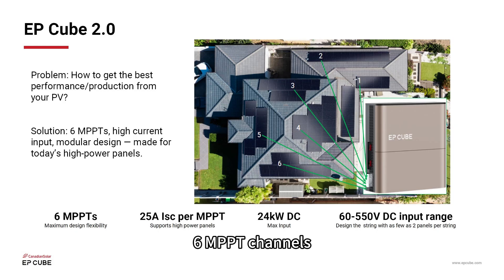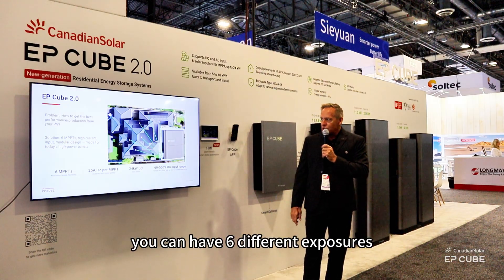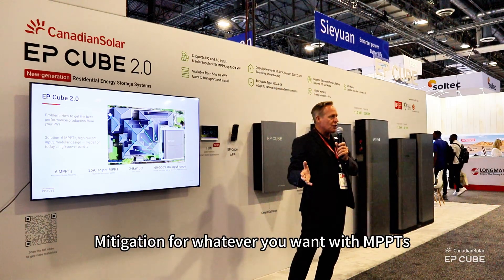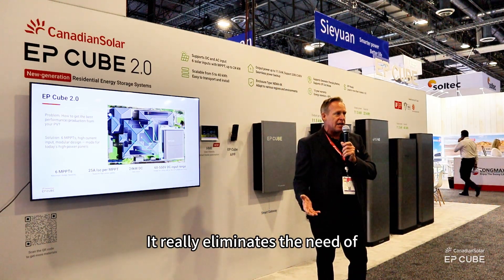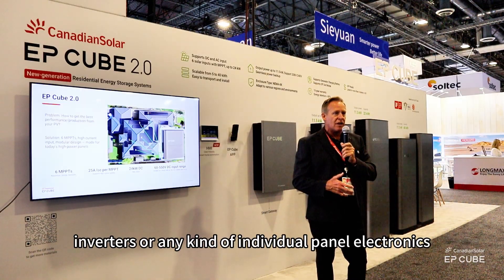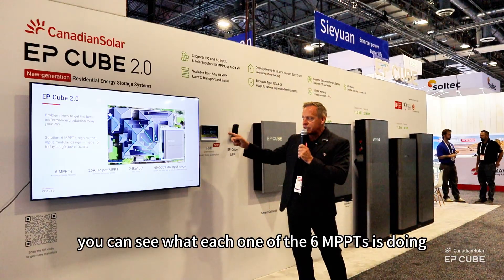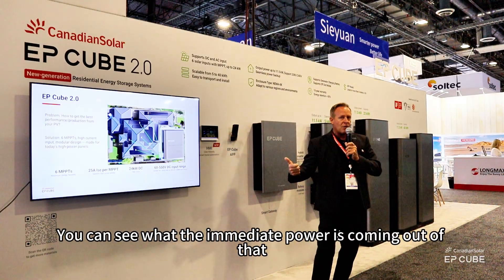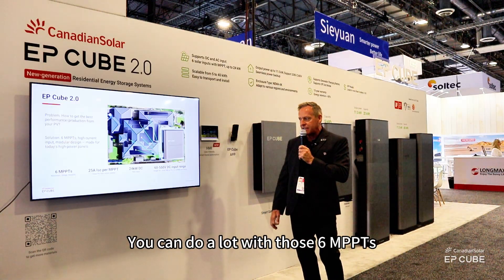Really robust inverter, six MPPT channels — maximum power point tracking for up to six different arrays. You can have six different exposures, shape mitigation, whatever you want. With MPPTs, it really eliminates the need for inverters or any kind of individual panel electronics. Within the app, you can see what each one of the six MPPTs is doing. You can see what the immediate power is coming off that. You can track it, you can troubleshoot, you can do a lot with those six MPPTs.